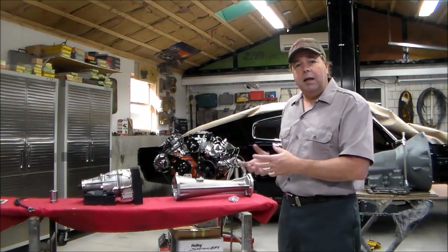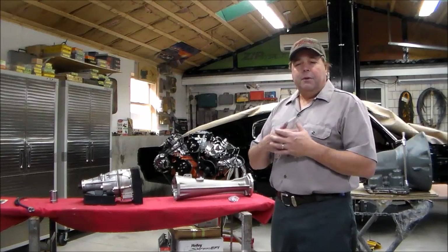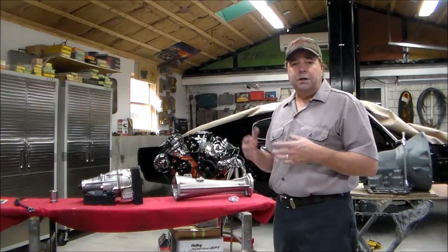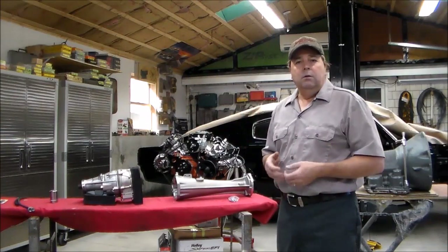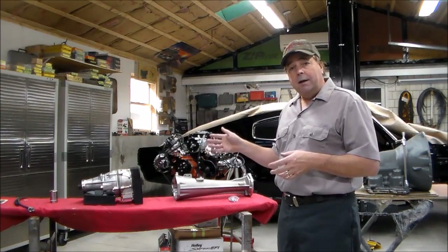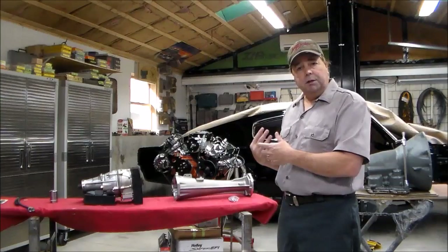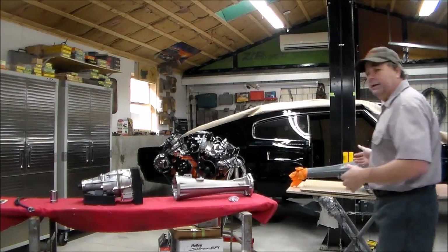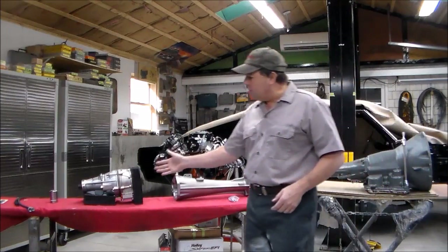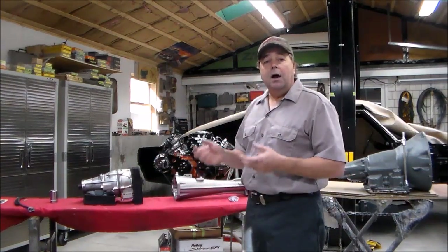The client wanted to stay with the original engine and the original 727, which is fine. But I talked him into making it an overdrive car so you can get it on the highway and cruise the way it was really made to be driven. So we decided to go with a GearVendors overdrive — keep the original 727 torque flight, which is pretty bulletproof, and add the GearVendors unit to the back end to give us overdrive.